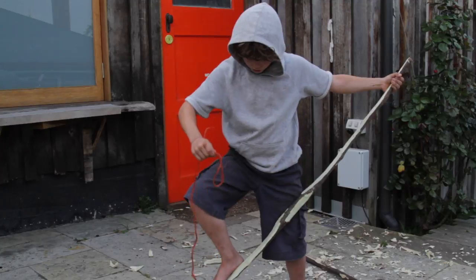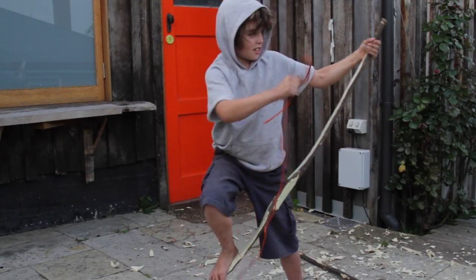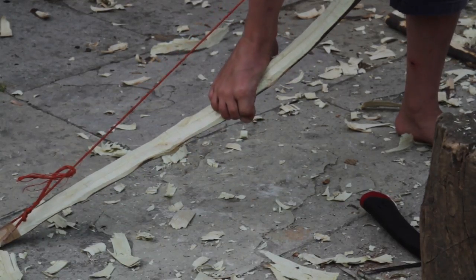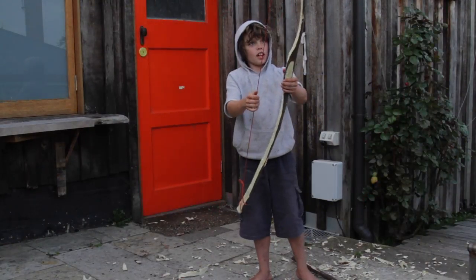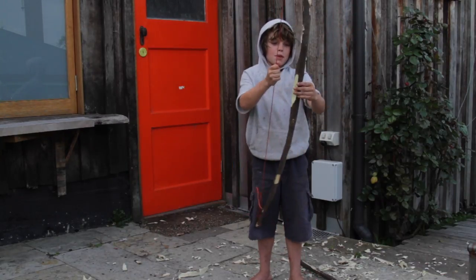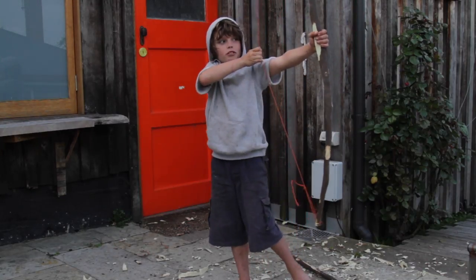You have to put your foot on it a bit — this is one of the hardest parts. So this is the finished product, looks pretty good. I'm just going to wrap a bit of string around here to make it look a bit better and for better grip.